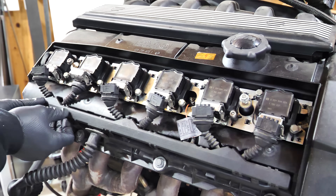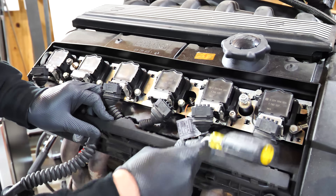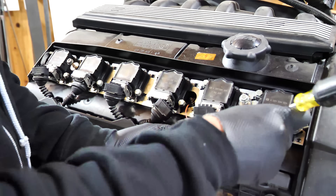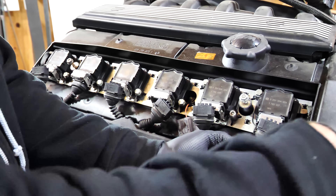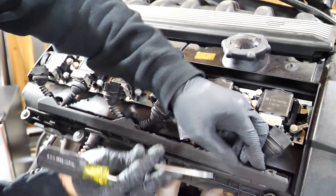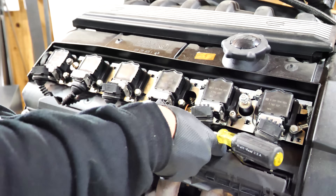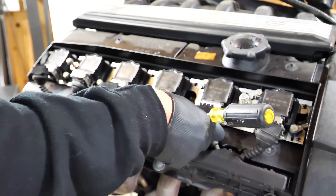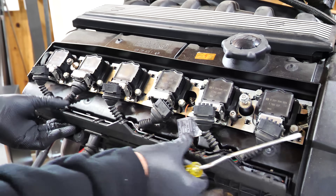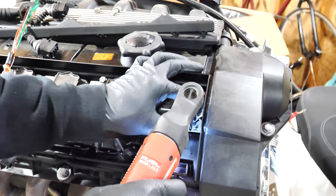You can get the OBD1 harness from like an E36 or an M50 and do that swap — you just need a red label DME. I want to do OBD2 because of diagnostics. If anything goes wrong it's so much easier to diagnose because the computer tells you what's wrong, what sensor is faulting. This is my first swap on an E30 and I think that'll make life simpler.